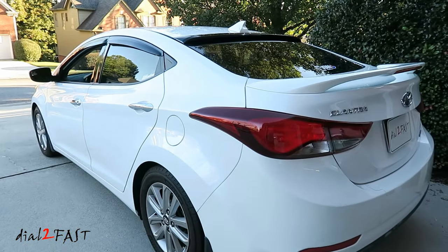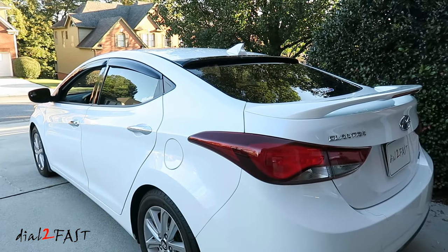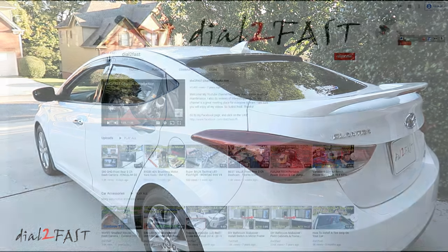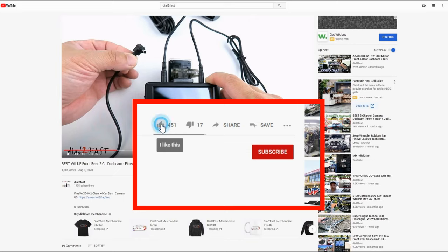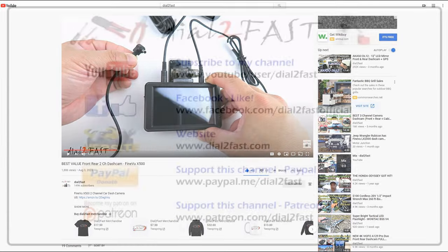Anyways, I'm glad the window tint is fixed — on to the next project. Hope you liked the video and thank you for watching. To support this channel, remember to click thumbs up, subscribe to my channel, and turn on the notification bell so you get notified of new videos.